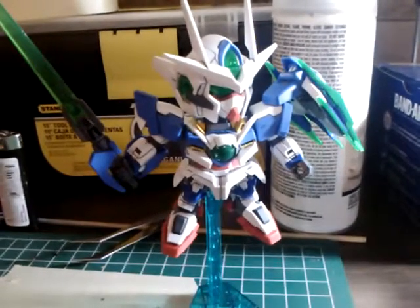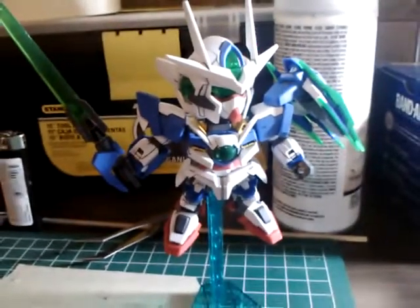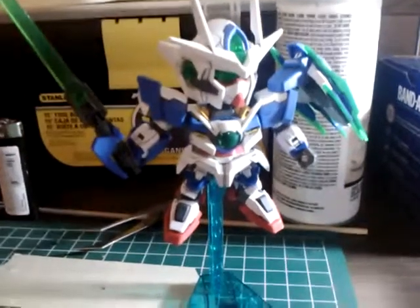Anyway, until next time guys. Happy building! I'm going to go buy myself a lamp and possibly a bulb. Laters!